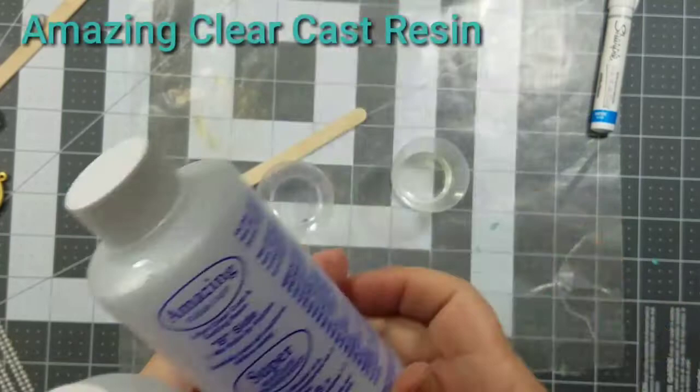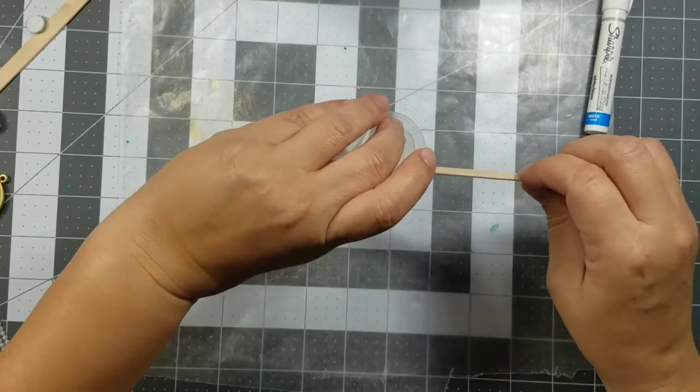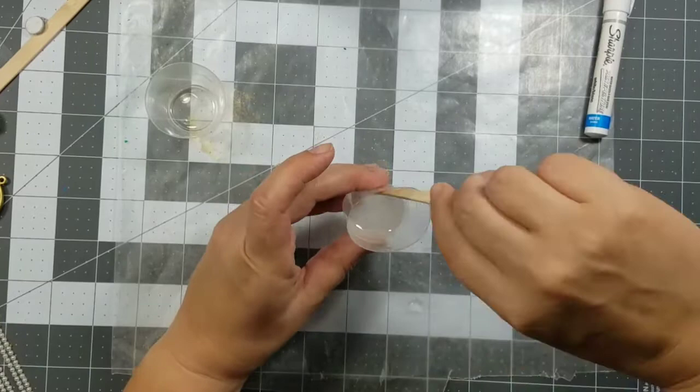Next, mix up a batch of Amazing Clear Cast. It comes in a Part A and Part B. Here I'm just combining the two parts and then mixing it thoroughly for about two minutes, making sure that I scrape the sides of the cup so I mix it all really well. Then I let it sit for an additional two minutes before I use it.